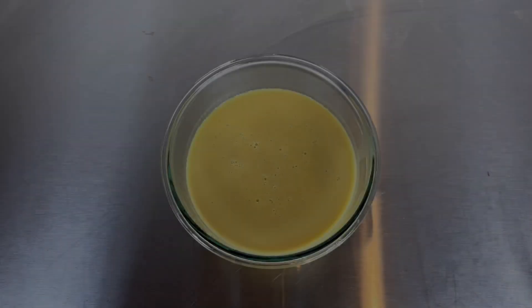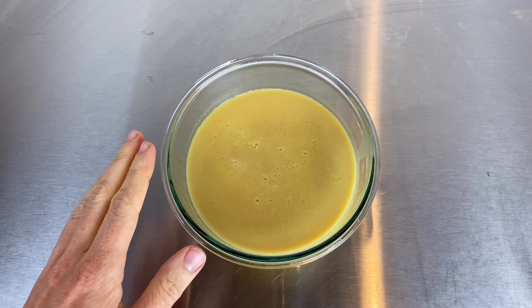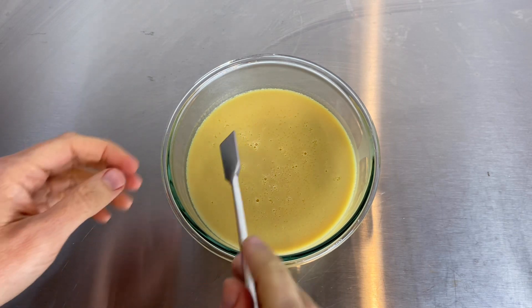It's the next day and I left my emulsion in the refrigerator overnight. I've left it on the counter to get to room temperature and we're going to check the final consistency.